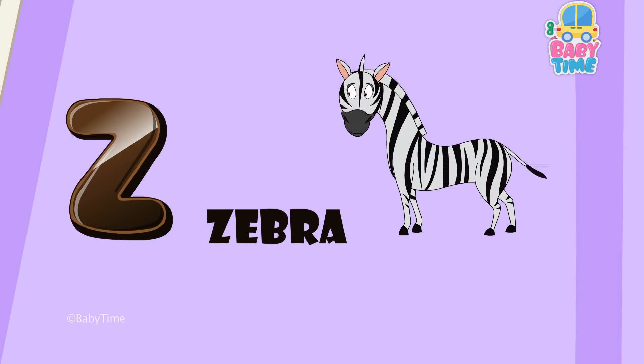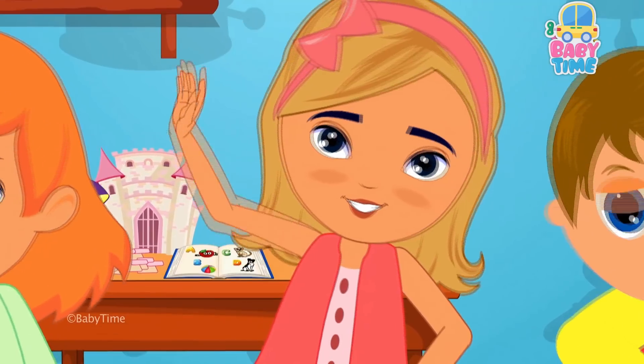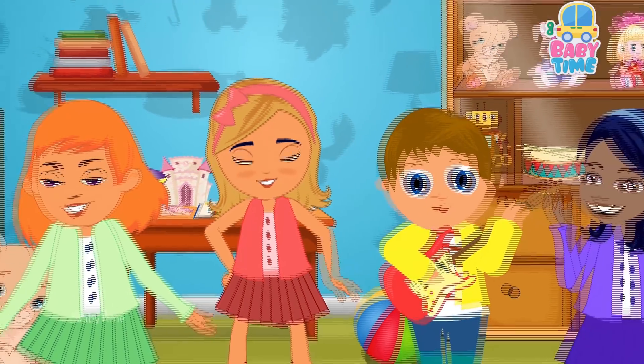Y for yak, Z for zebra. Phonics is so much fun, sing along to the song, everyone.